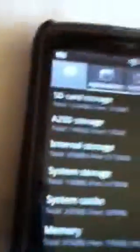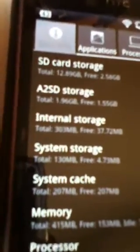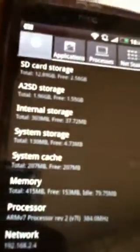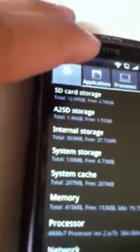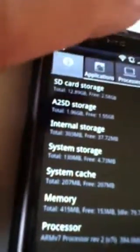So what this does is you repartition your phone to different sizes for cache and all that stuff. And what that allows you to do is put your cache onto the internal storage, then put all your apps onto the SD card. Everything actually runs from the phone, but it's stored on the SD card. This gives you a super smooth ROM.